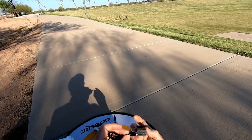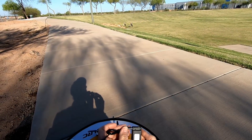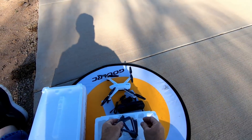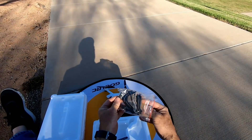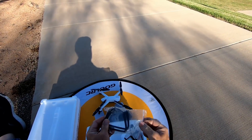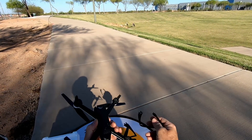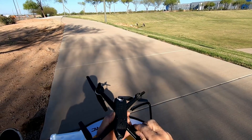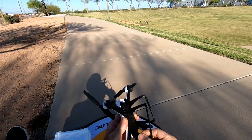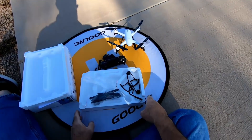Pra ligar, já coloquei a pilha. É só abrir o controle. Quando você abre, aqui a luzinha começa a piscar esperando a conexão com ele. A pilha dentro são duas pilhas palito pequeninhas. O controle na frente também é bem simples: decolar e aterrissar, função kamikaze — se ele estiver no ar e você apertar, ele apaga e cai. Filmagem, fotografia. Não tem muito mais que fazer dentro dele.